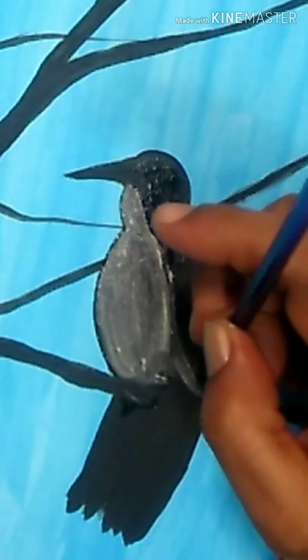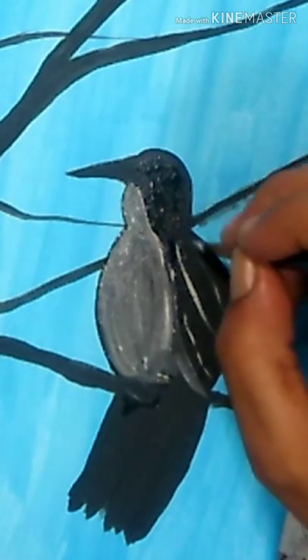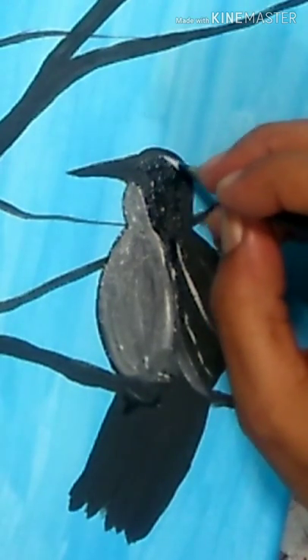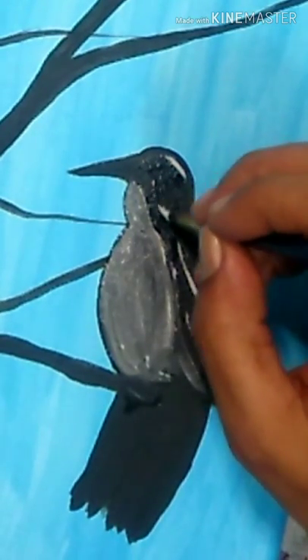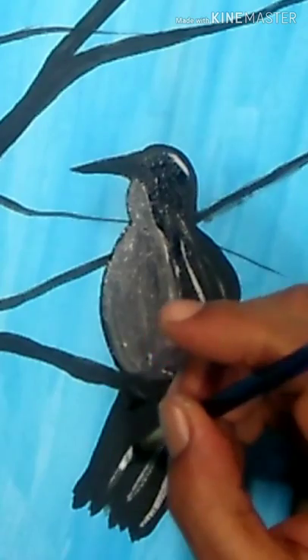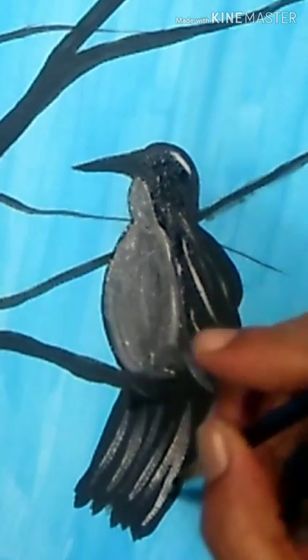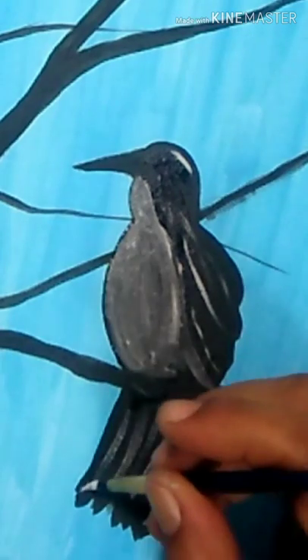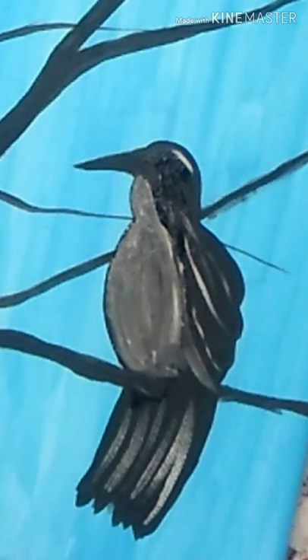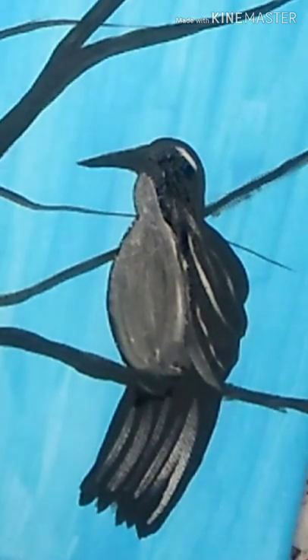Once I've got that chest area filled in how I like it, I'm going to add a few little white streaks to the back feathers and along the top of the head, using a very, very light touch. My touch changes on the tail feathers — I press a little more firmly to create nice bright strokes, because feathers have different streaks and strokes in them.